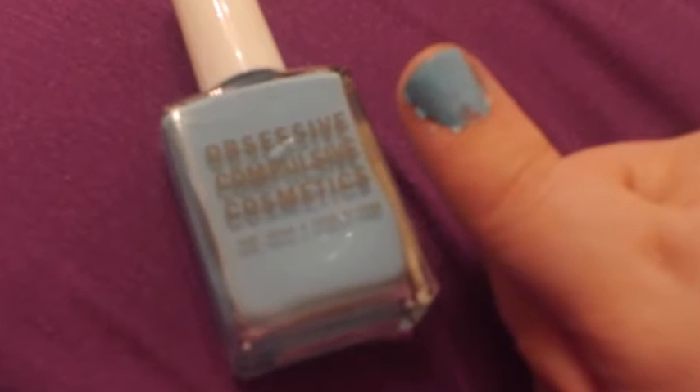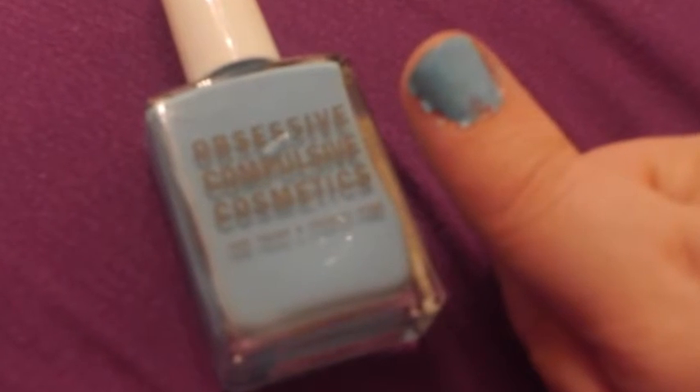This is from Obsessive Compulsive Cosmetics and it's a bright blue — I love the color. We also have a DVD: One Day Fat Blast, two fat-burning calorie-smashing workouts. It's nice to have a few of these around the house for when I can't get to the gym, so that's great.